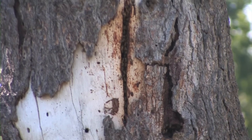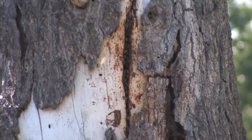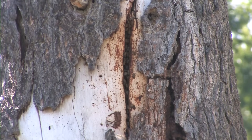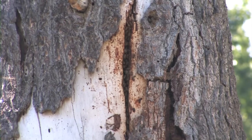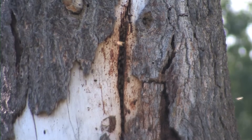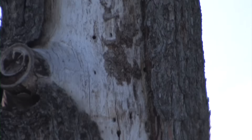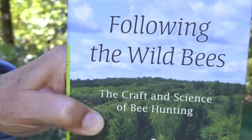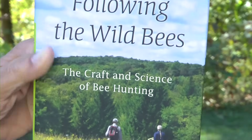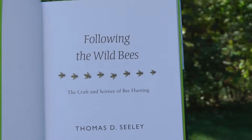We found the bee tree — we're successful, mighty bee hunters today! I hope you've enjoyed this little introduction to the wonderful open-air sport of bee hunting. It challenges the muscles and the brain, and it gives you a sense of triumph when you finally find the tree. If you're interested in learning more, I've written a book called Following the Wild Bees: The Craft and Science of Bee Hunting. I can recommend it — it's a good read, and I wrote it simply because it's so much fun.